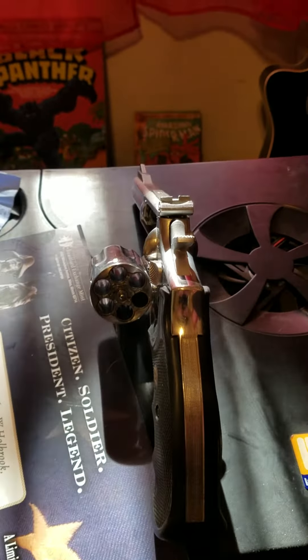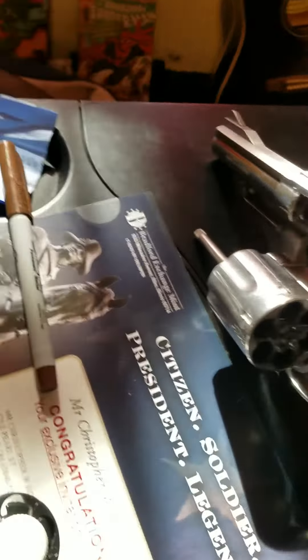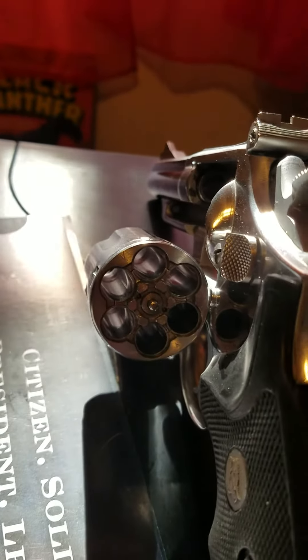Hello YouTube, Heavy Duty Reviews coming at you. Here is my newest acquisition, a Smith & Wesson Model 66 No-Dash. As you can see, it's got the recessed cylinders.